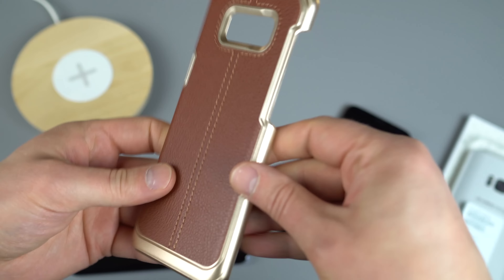This next one is also from VRS Design — it's called the Damda Folder for the Galaxy S8. The phone slides right in, feels super snug and secure, though it does add some bulk — it definitely makes the phone fatter. However, that added bulk comes with some functionality. You fold it over sort of like an old flip phone, and you can actually store credit cards right in there.